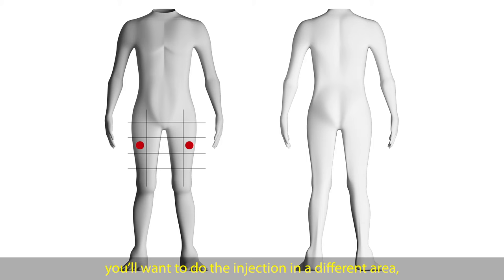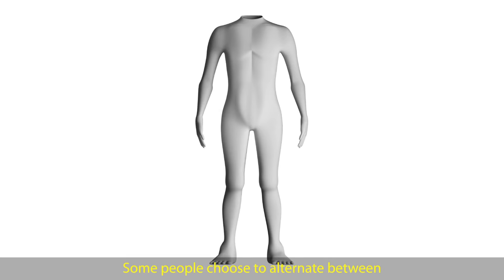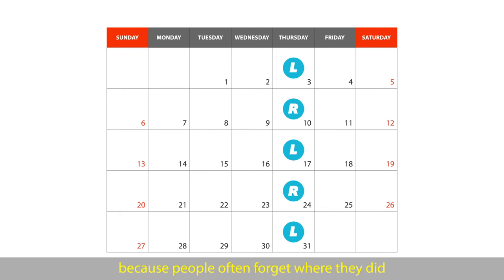Next time you do your shot, you'll want to do the injection in a different area. That way, you aren't always poking yourself in the same place. Repeatedly doing your injection in the same place can cause the skin to become thick and rubbery and not absorb the hormones as well. Some people choose to alternate between the right and left sides of their body. We recommend writing down where you did your last shot, or putting it in your phone, because people often forget where they did their last shot by the time they need to do their next one.